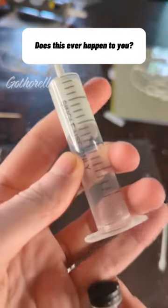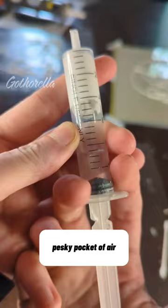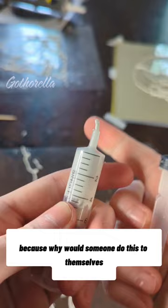Does this ever happen to you? You're working with something gloopy and you just can't get that pesky pocket of air out of your syringe? No, of course not. This is kind of a me problem, because why would someone do this to themselves? But I'm still gonna show you how I deal with it.